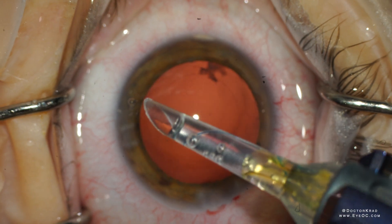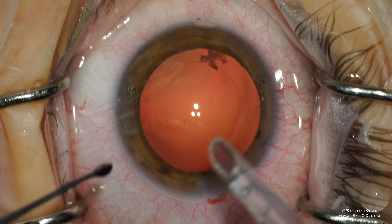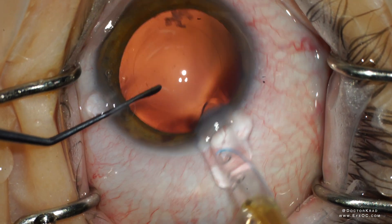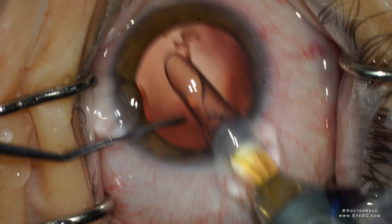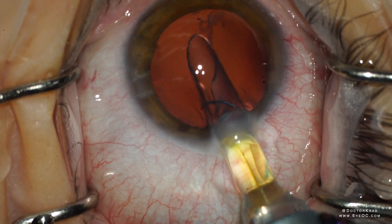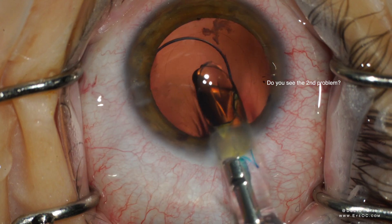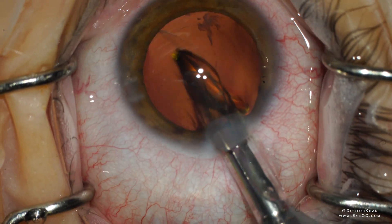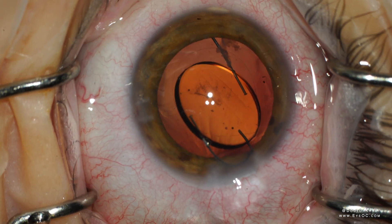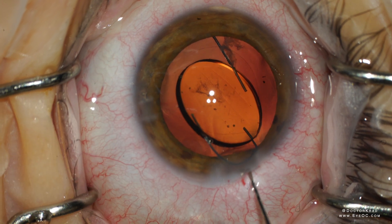Here's another complication that can happen. I inspect the injector and the leading haptic looks good — everything's looking good. Notice the leading haptic is pointing posteriorly, which is not ideal, so rotate it. Look at that kinked trailing haptic. This can happen two ways.